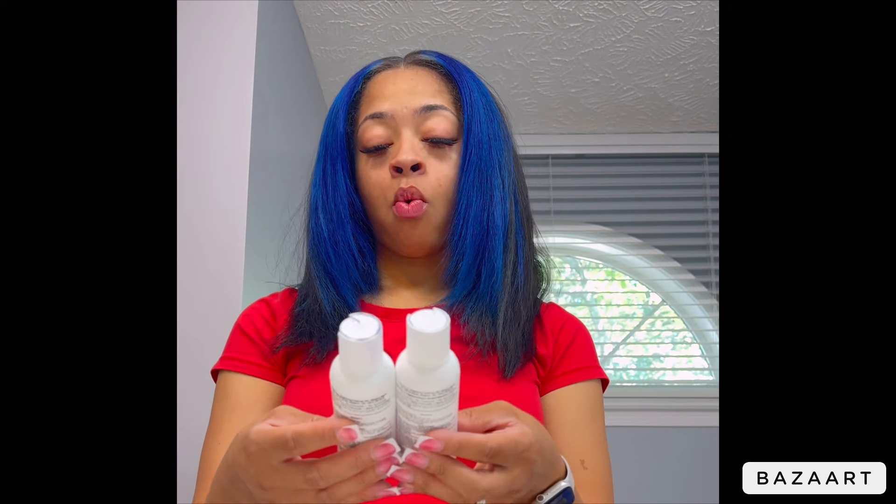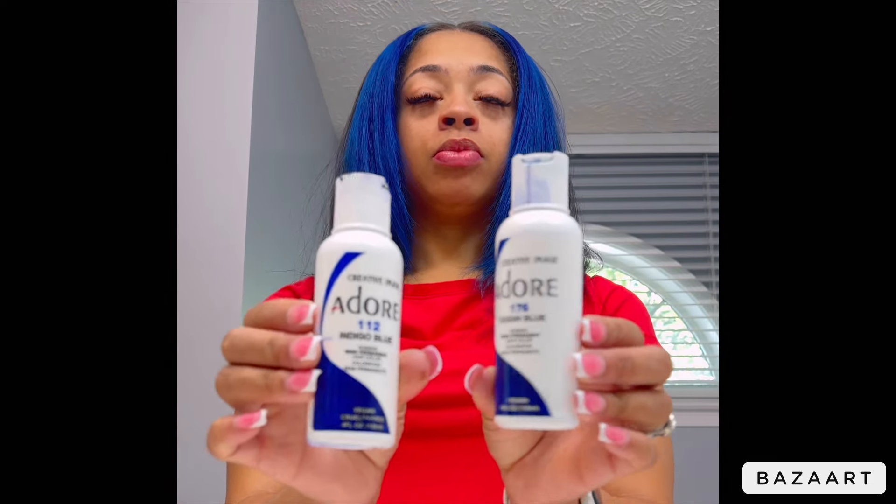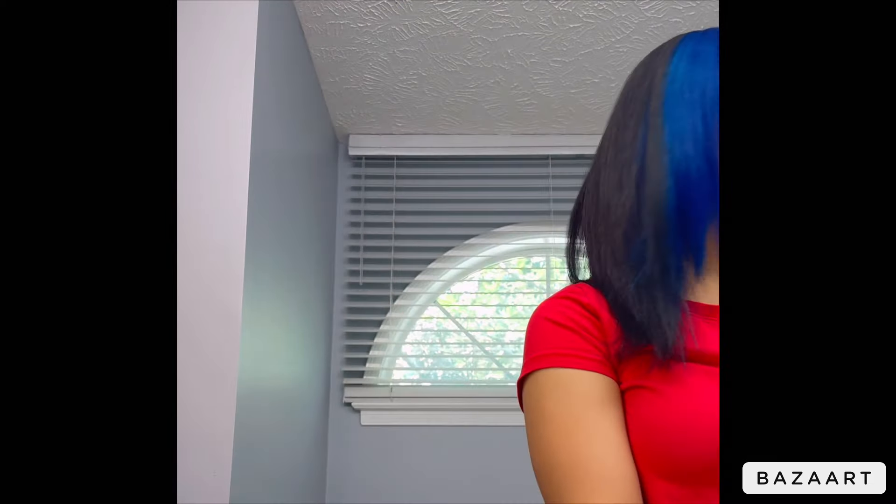I have Ocean Blue 176 and Indigo Blue 112, both from the Adore brand. To touch up my gray hair, we will be using Clairol Beautiful Collection Advanced Spray Solution in color 1A Midnight Black.